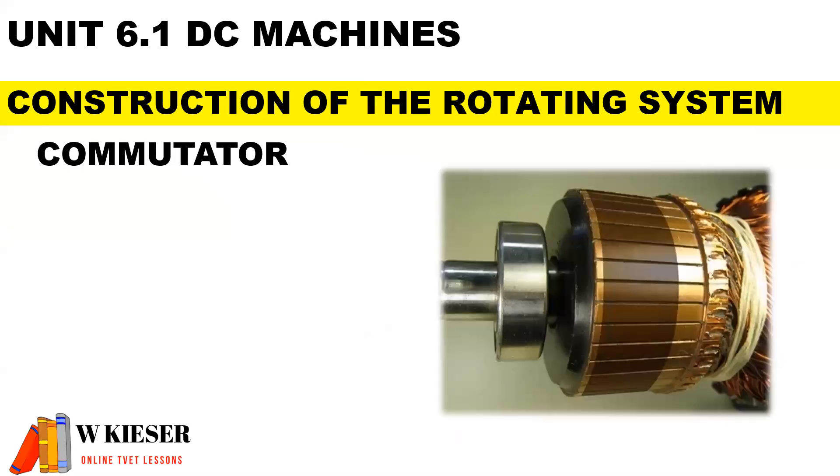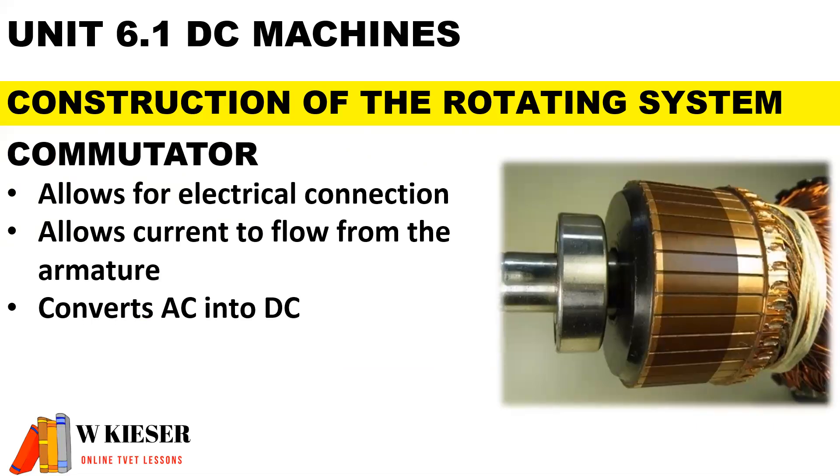The commutator, made of copper, is found at the end of the armature assembly. It allows for electrical connection, allows current to flow from the armature, and converts AC to DC.